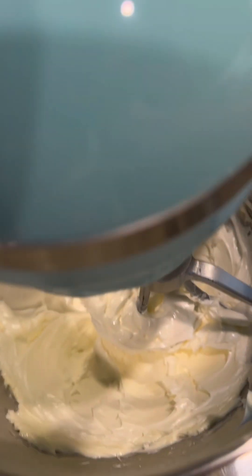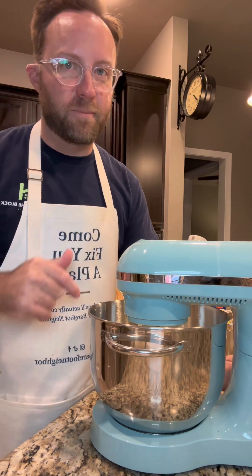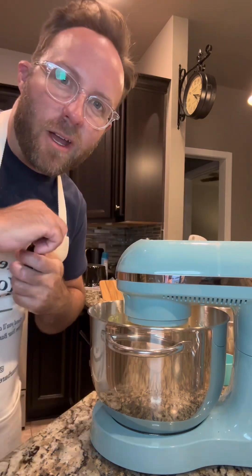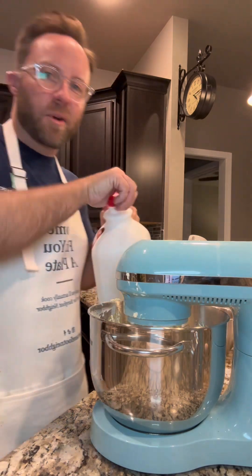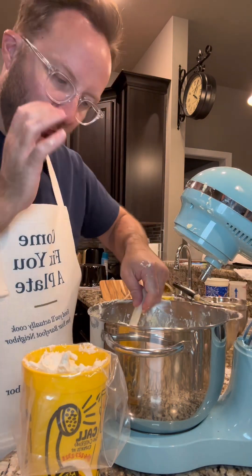Here's the butter — see how it's all whipped and looks kind of white? We're gonna add this pudding mixture in and start adding in powdered sugar. We're gonna start with a cup sifted, about a teaspoon of vanilla, and do like two tablespoons splashes of milk.